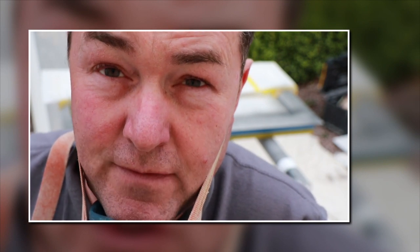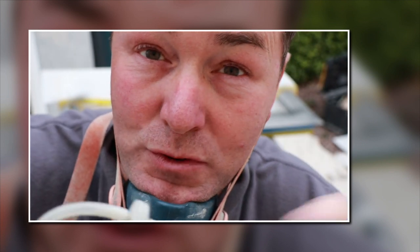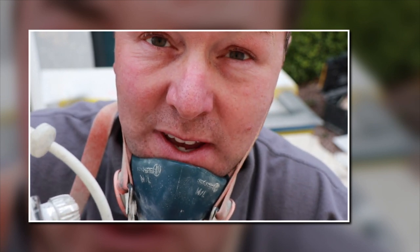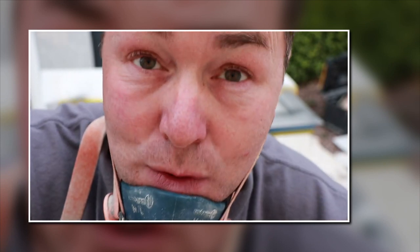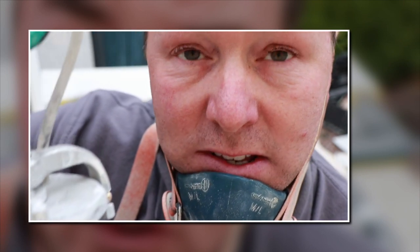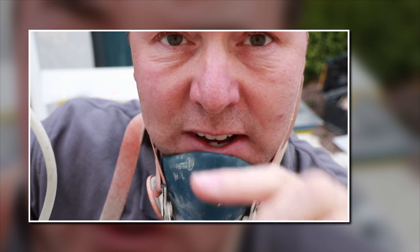The first coat's dried — a little bit splattery because it's the first coat with not much paint flow. What I've done is I've just turned the dial on the back of the HVLP to allow a bit more paint through on the needle. This is the 1.8 — you'll probably find if you're on a 2.0 it'll be easier. I've kept the paint pot in the bucket of warm water to keep the paint at an even temperature.